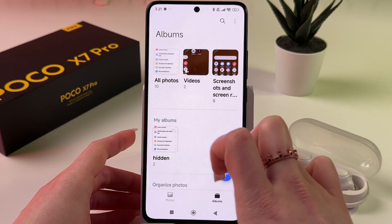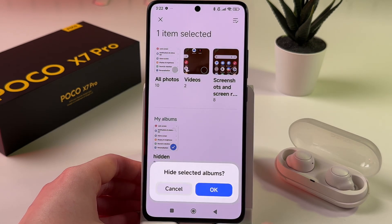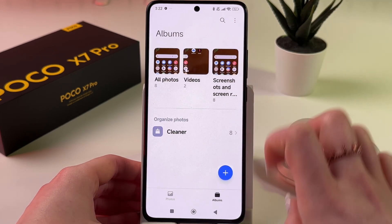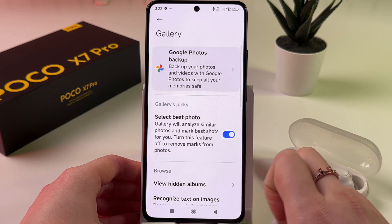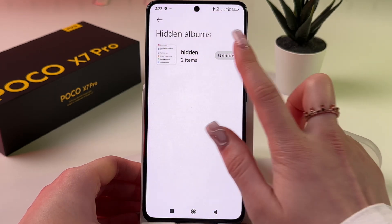Now you can see your album right here. Press and hold it and choose to hide it, then confirm. It disappears from your gallery. To see it again, tap the three dots on the top, go into Settings, and choose View Hidden Albums. Now you can view your album and also choose to unhide it.